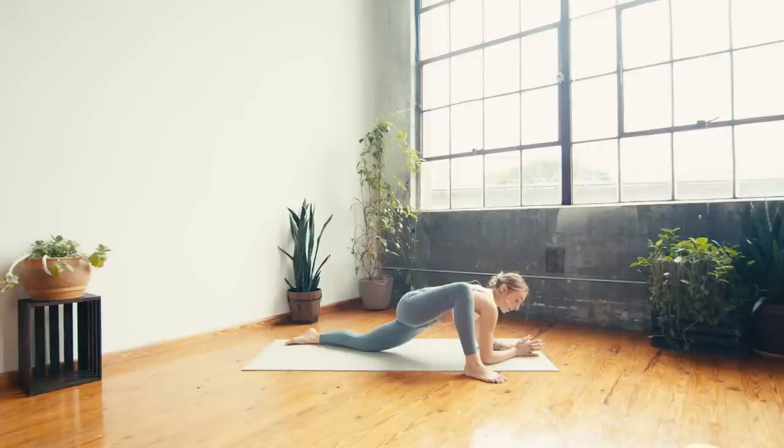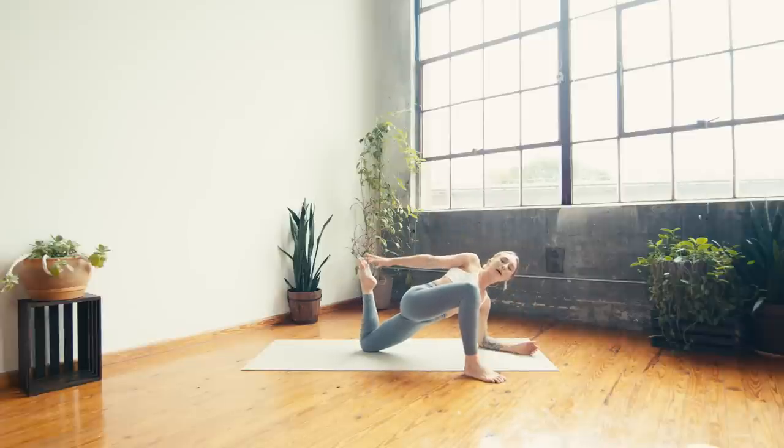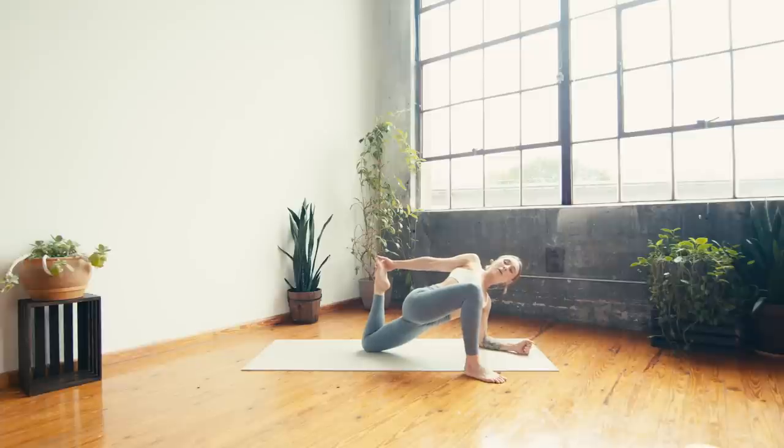Option to stay down on the forearms or come back up to the hand. Start to bend into the left knee and then twist over to reach the right hand back to meet it, curl the heel in towards the glute, roll the right shoulder in towards the midline, spin the chest to the sky. Take a deep breath in. Breath out — can you draw the left heel closer towards the glutes? Maybe gaze up to the sky.